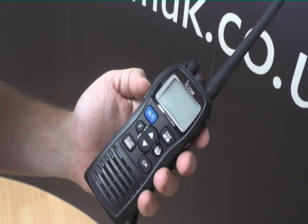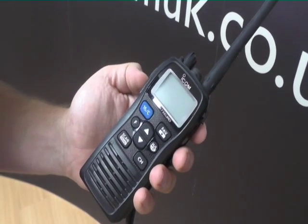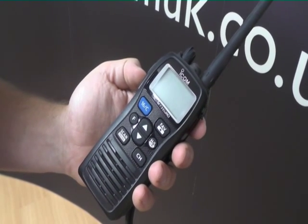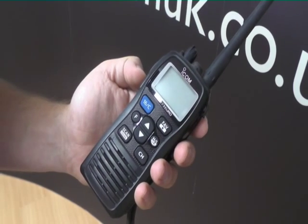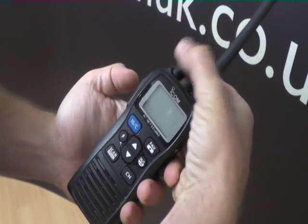As you adjust the squelch up, you start to listen to radio signals being transmitted above that. The further up you go, the weaker the signals will become. So the higher squelch setting you have, you'll only receive very strong signals. I'll show you how to do that here.